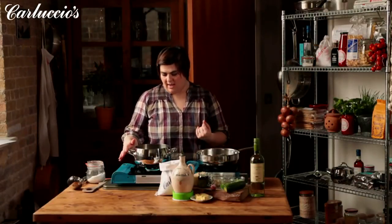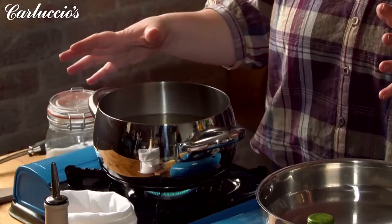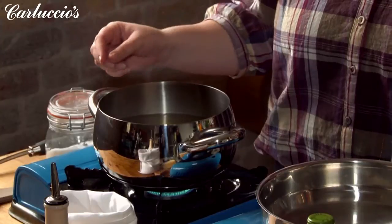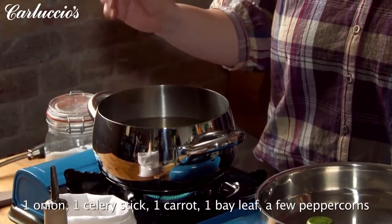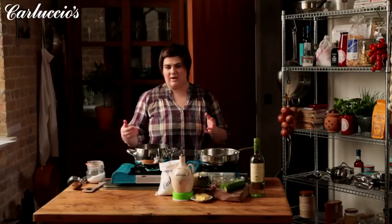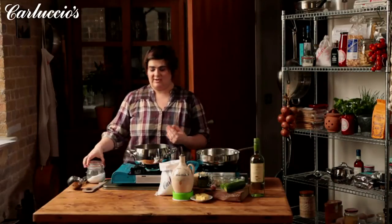We're using a freshly prepared stock. You can use stock cubes or whatever stock you've got around, but we've decided to make a fresh stock today. Very simple to make — you just put some cold water in a pot with an onion, a celery stick, a carrot, a bay leaf, and a few peppercorns. That's all you need. You let it boil for about an hour and your stock is really, really tasty. Just at the very end, just before you're using your stock for the risotto, you put some salt in.